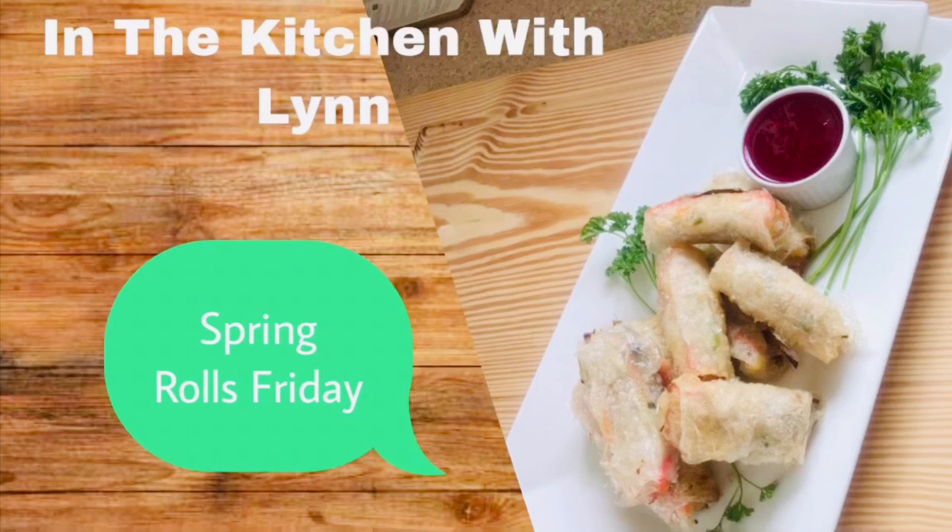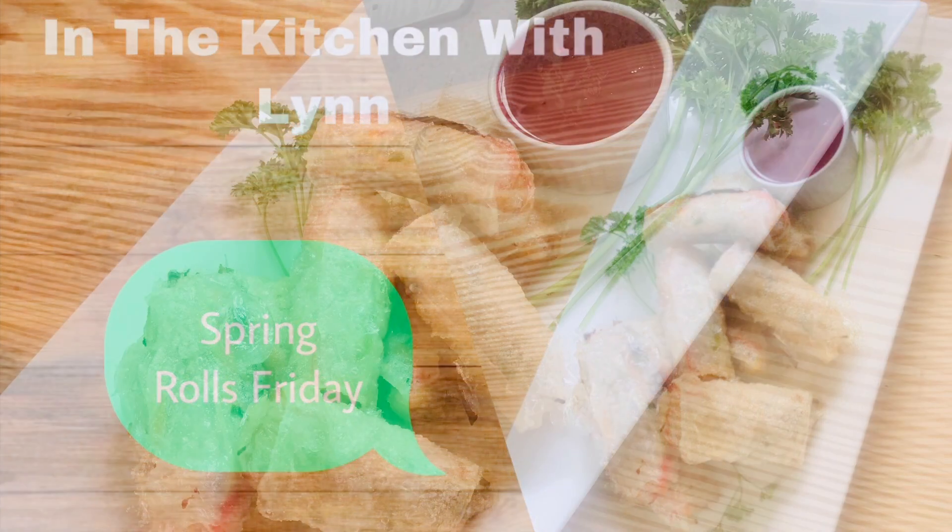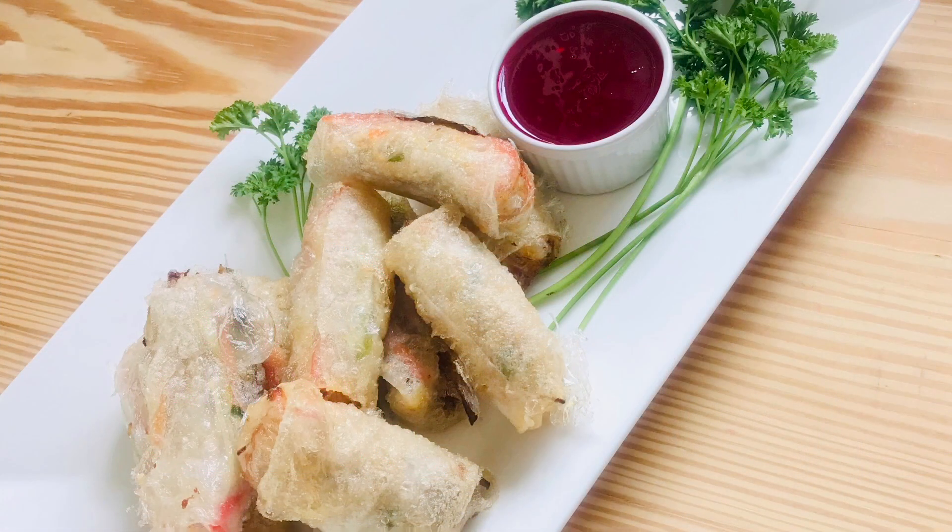Welcome back to my channel! Today I'll be showing you how I make my chicken spring rolls. It's such an easy recipe to put together and so much fun making, so let's get right into the kitchen.